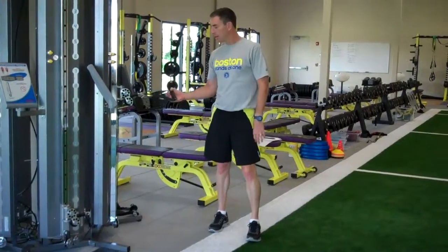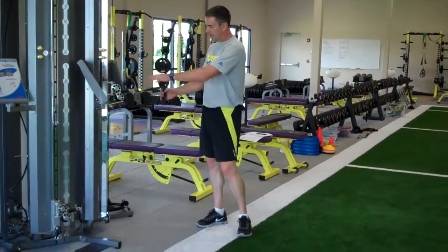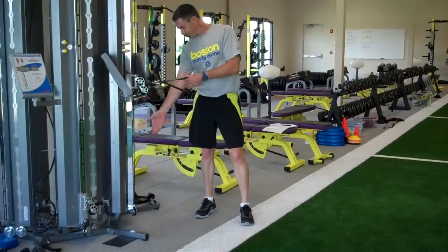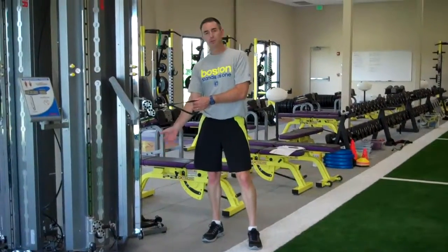This is the one arm cable row. You can use any cable column. Ideally, you want the pulley coming from waist height. If you only have a high-low, choose a low height.